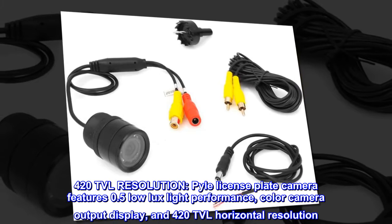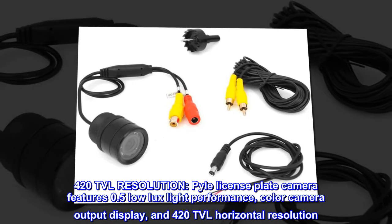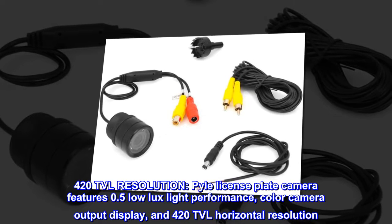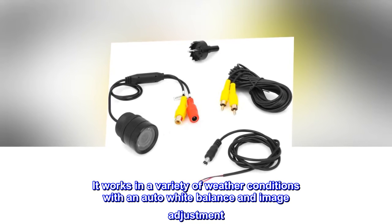420 TVL resolution. Pile license plate camera features 0.5 low-lux light performance, color camera output display, and 420 TVL horizontal resolution. It works in a variety of weather conditions with auto-white balance and image adjustment.